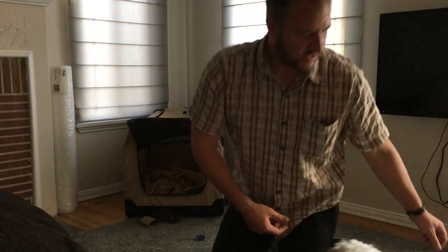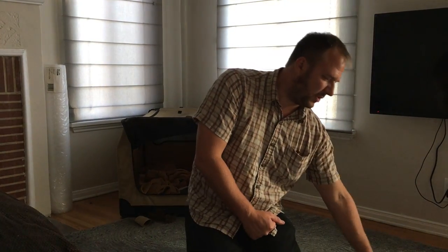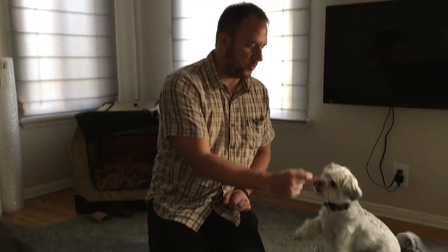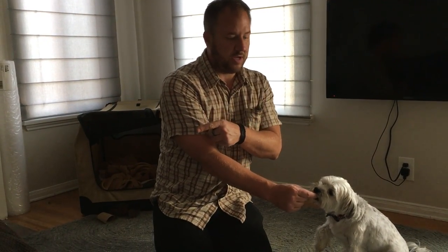I have him on a leash and I want to find the distance where he will stay sitting and take a treat while he's watching the other dogs. If he won't take the treat, or looks away, or gets up out of a sit, I'm too close — so find that distance.